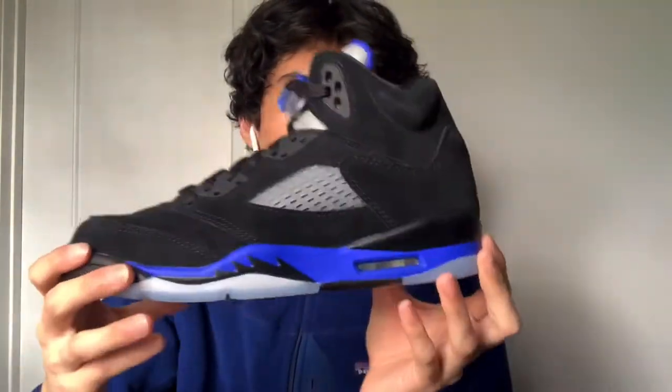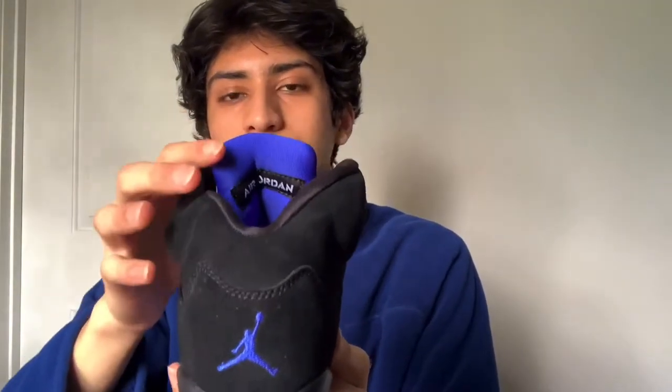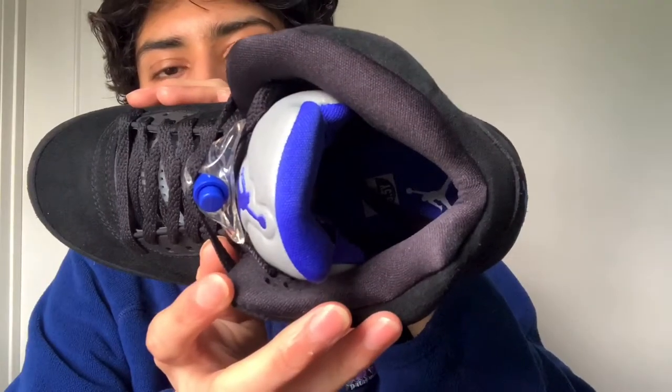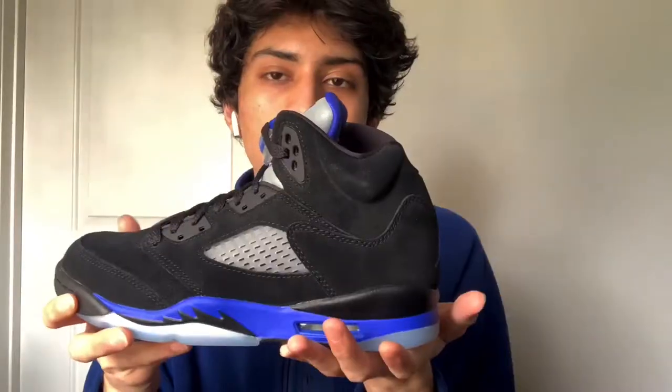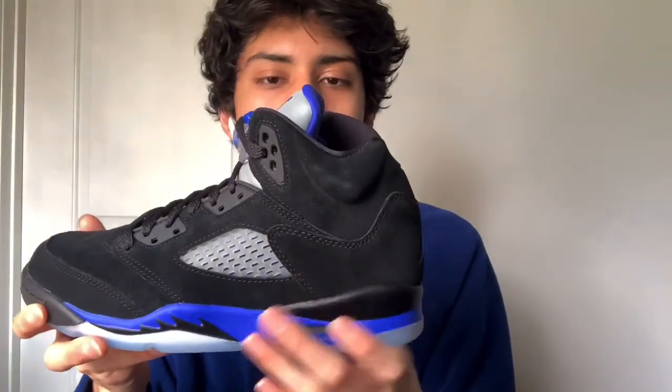The soles are actually pretty good and icy since they're brand new. On the back we have the Jumpman as normal. The sock liner is black, and the tongue is blue — it looks almost purple on camera but I wouldn't say it's purple. The insole is blue with a white Jumpman.